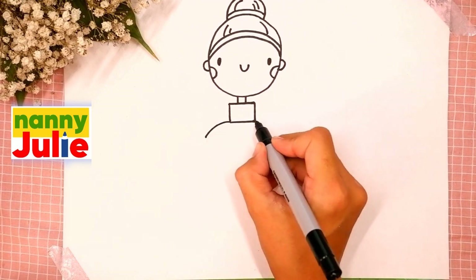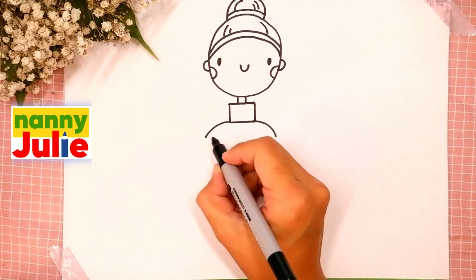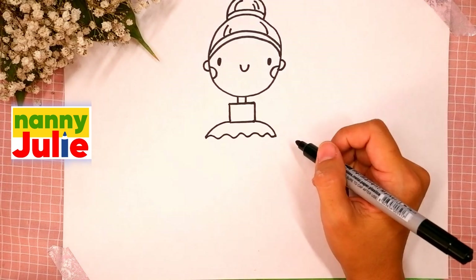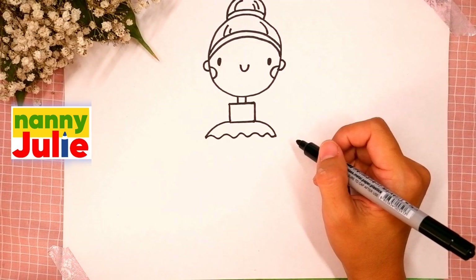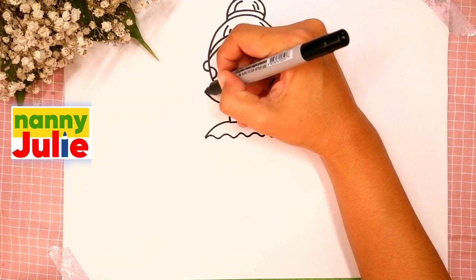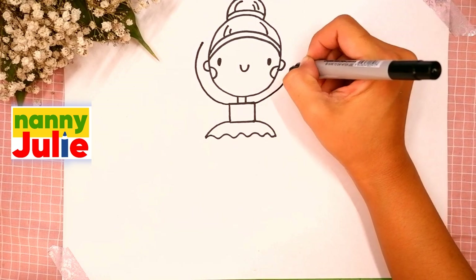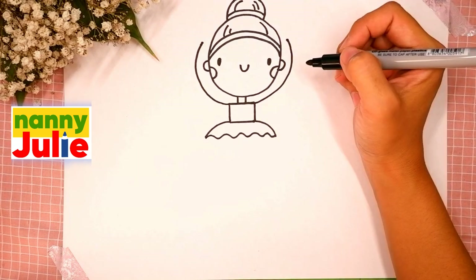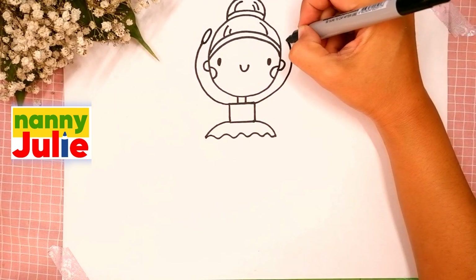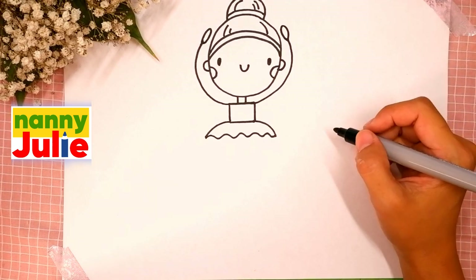Now let's draw the bottom of her dress: draw a curved line on the left side and on the right side, then connect them with a wavy line. Now it's time for her arms — draw a curve on the left side and on the right side. Add ovals for her palms, the first and the second. You're doing great!